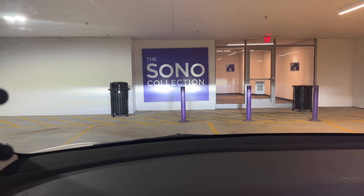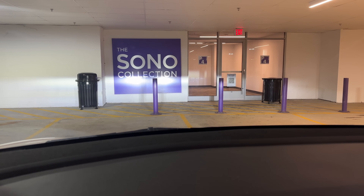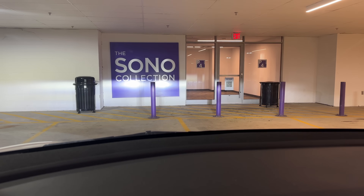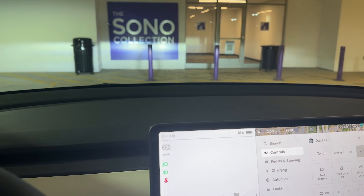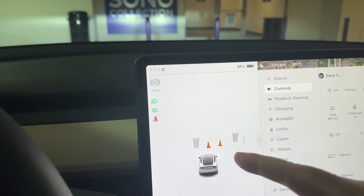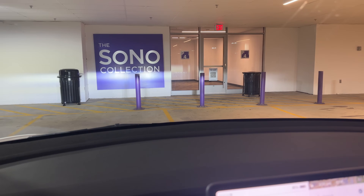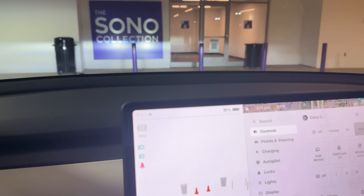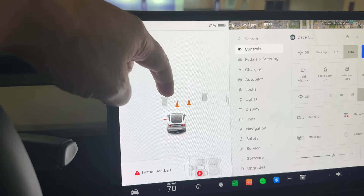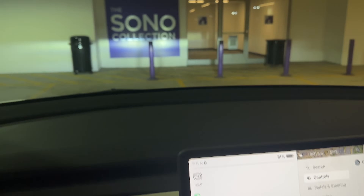Now here we are at the Sono Collection and you can see these metal posts are here. This is not the exact spot Kathy was in — she was downstairs a couple of levels below — but it's super busy here today, so I came up to the fourth floor to reenact what happened. As I get closer to this purple post, I want you to keep an eye on what this is doing on the display. It gives some interesting indications. The camera is up here looking at that post with a solid wall behind it. The question is, is the camera reading the wall or is it able to distinguish that metal post?